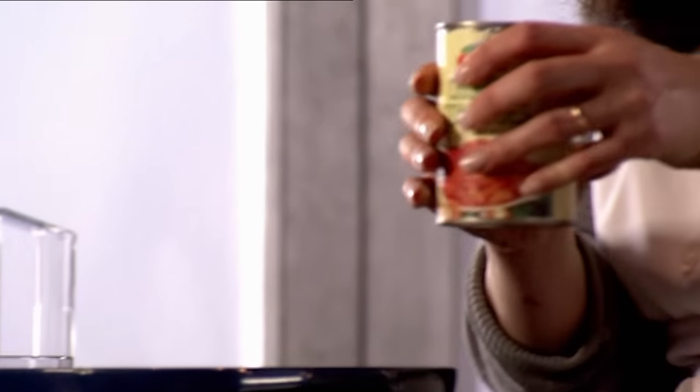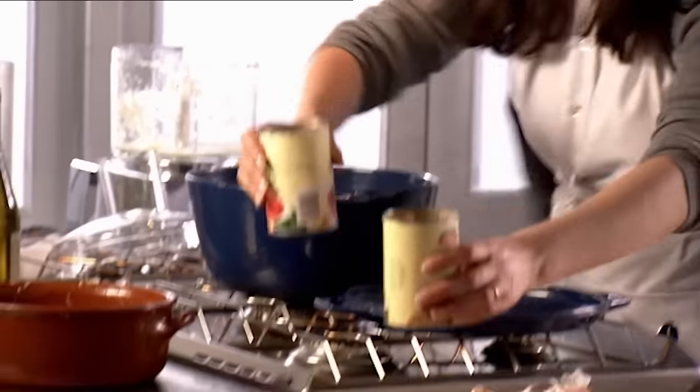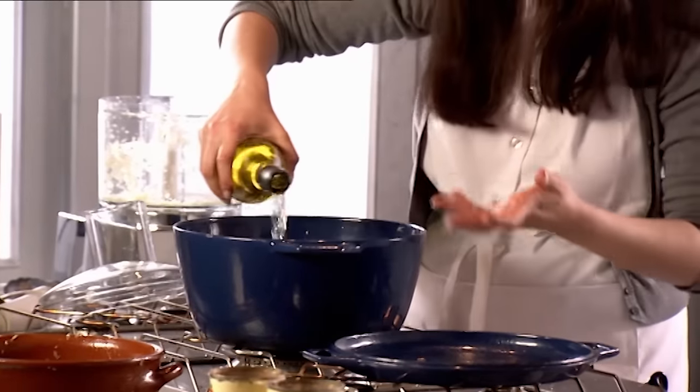Now, tomatoes — and I've spent all day chopping these tomatoes and putting them into cans. Now the wine: a whole bottle of white. Partly because when I ate this stew in Greece it was made with white wine, but also because it's nice to change flavours. White wine can be great with meat, just as red wine with fish.